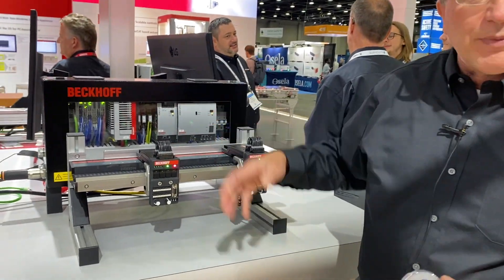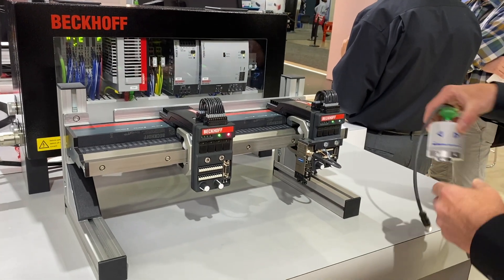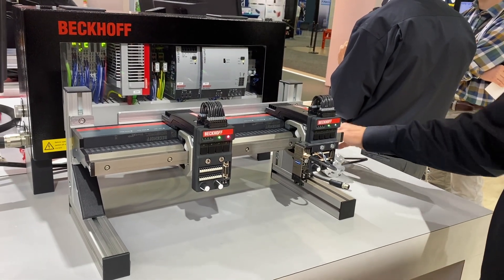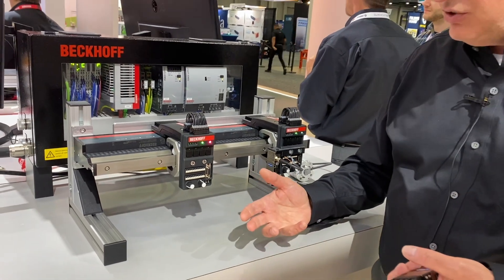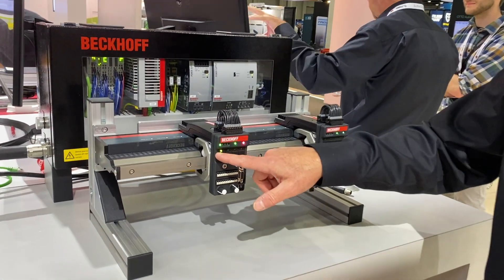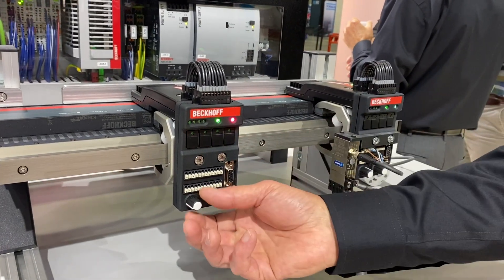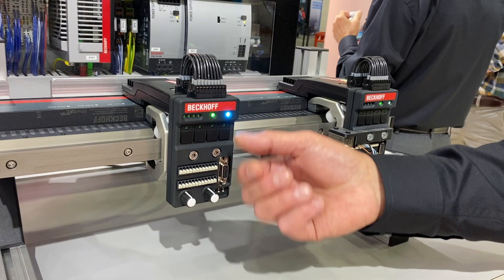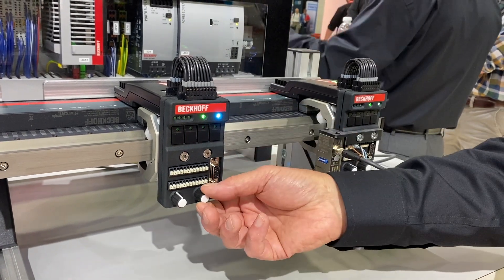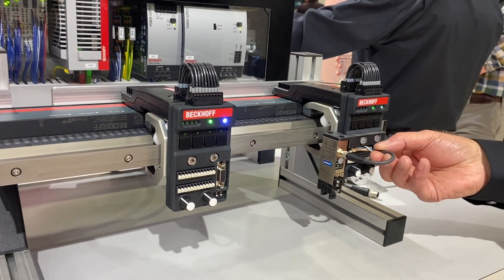This is actually what we call a development or starter kit for customers. A lot of times, with this new technology, customers want to do proof-of-concept testing — how would I really use it? We sell it with a little test board, so out of the box you can push buttons, see that your inputs are working, turn the analog inputs, and we're using a DC half-bridge to turn the lights. So you can test the functionality and then wire up your own devices.